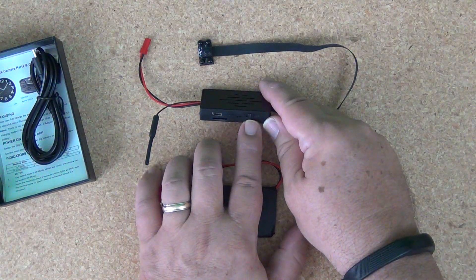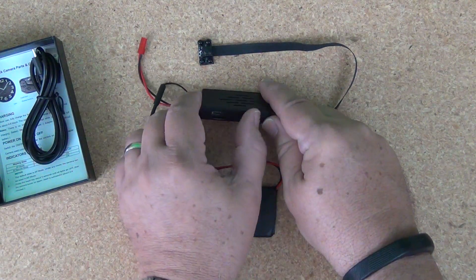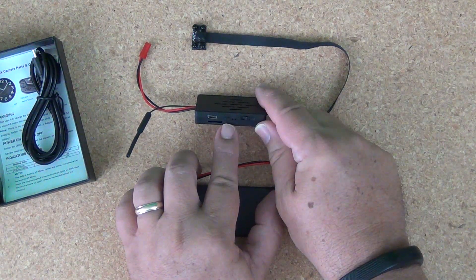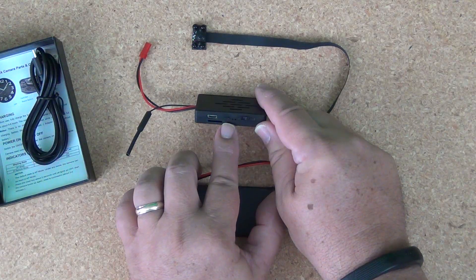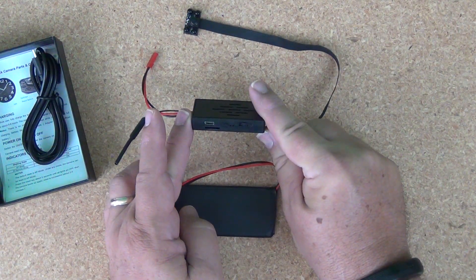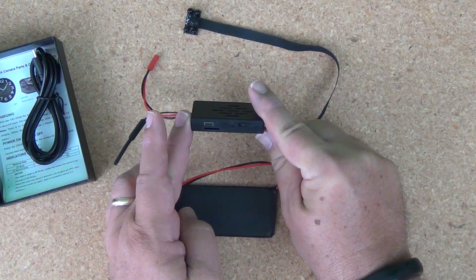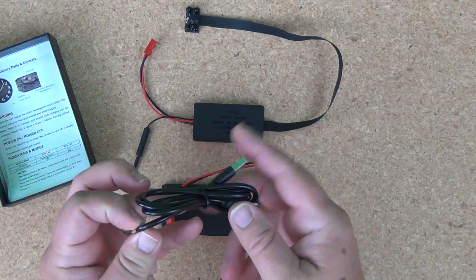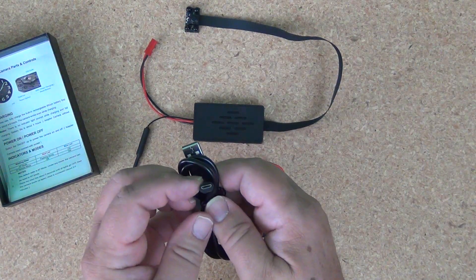There's an on/off switch right here which illuminates LEDs to indicate that the camera is working, and then there's a record button that you can press that will get the LEDs flashing indicating that the camera is running. Those are really all of the controls on this little camera — they're black on black and pretty small but easy to manipulate. Also included is a USB cable with Type A on one end and a mini USB on the other end.